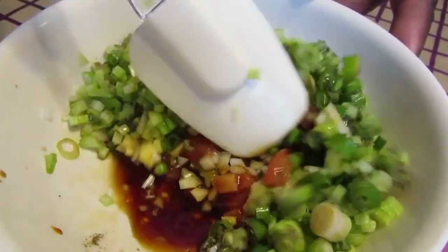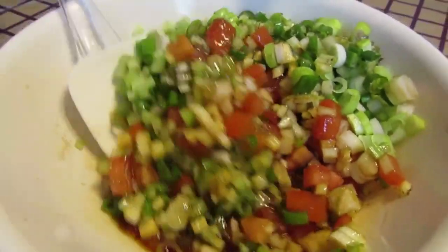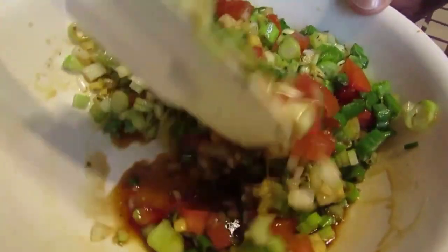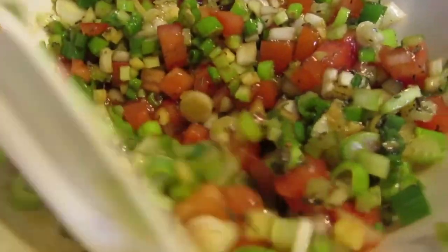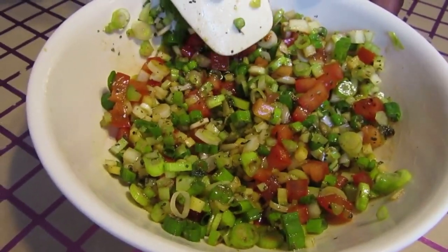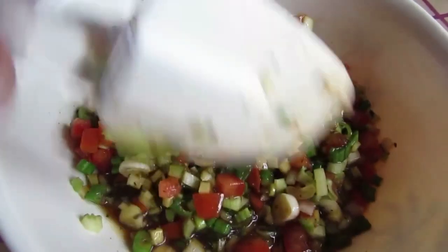Now let's just mix that all up nicely. Just pick up from the bottom and fold it in — that's how you do it, get all those flavors together. Look at that wonderful color, that's what we want. Oh, that looks beautiful. Oops — don't forget your garlic! Let's just get that in there and blend it in.